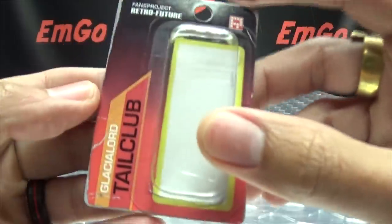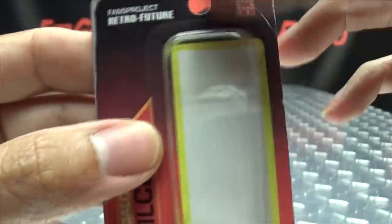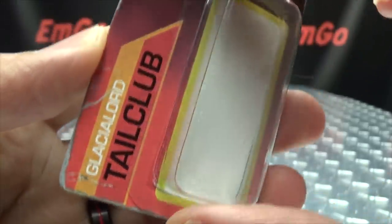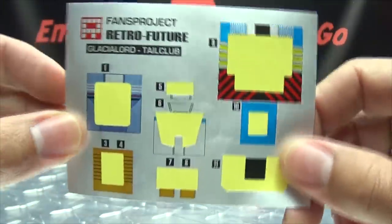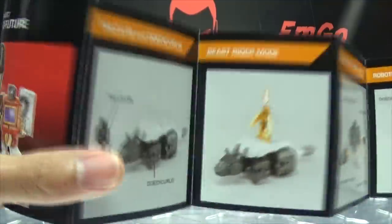The little robot itself comes on his own blister card, again with that kind of faux wear and tear on it. You've got Tail Club on the back, and a warning again. And of course, you get your sticker sheets.